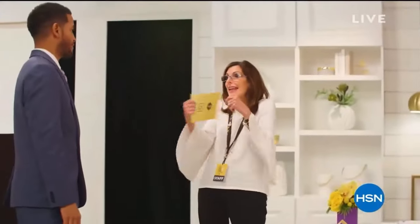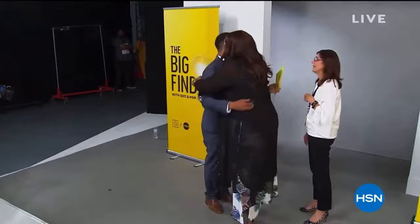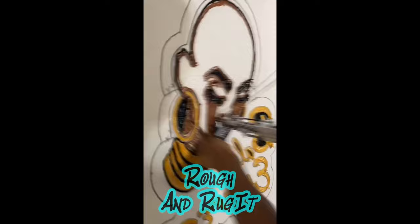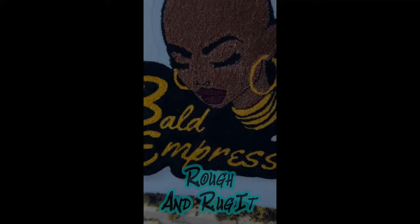Hey, I'm T. Washington, winner of the Big Find on HSN and QVC. They bought my product and it was sold all around the world. Don't laugh because players cry too, and with all my free time I started tufting, and on this channel I'm going to share everything I learned and how you can be successful tufting too.